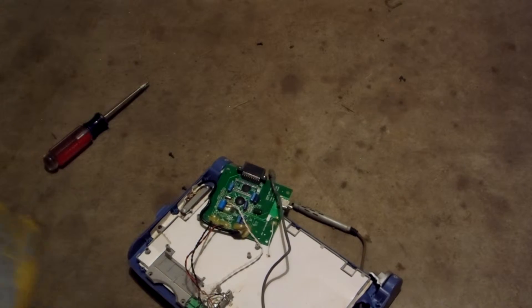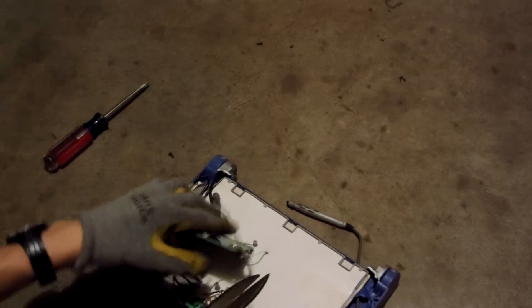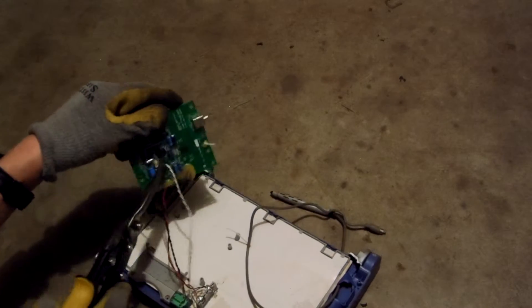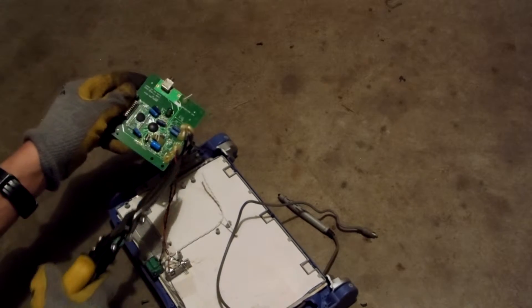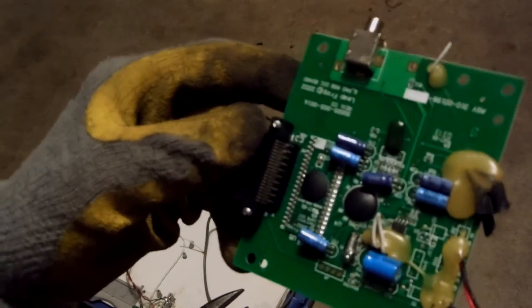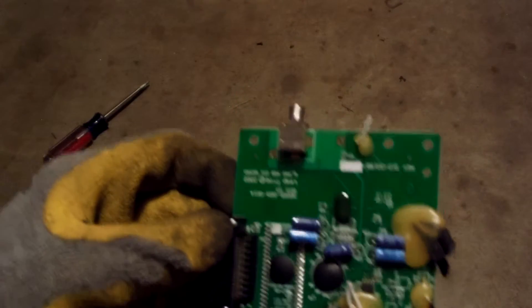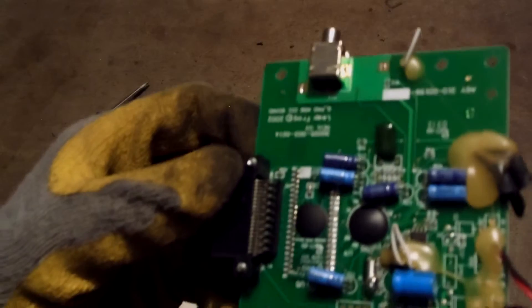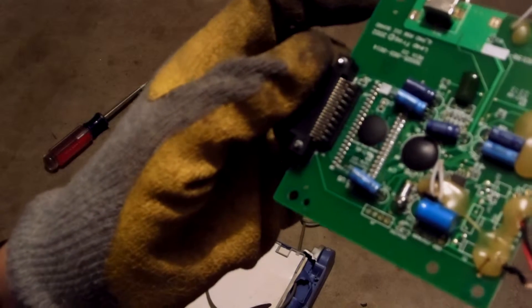Now it looks like we got some wires to undo here. Just cut these off. This board here has a little bit of gold plating on it — not much. But you can add that to your old gold-bearing board pile. This looks like a mid-grade board.